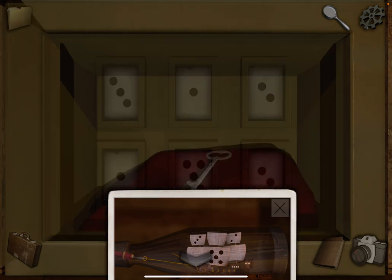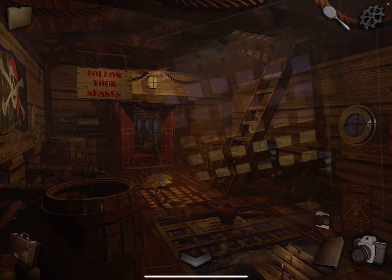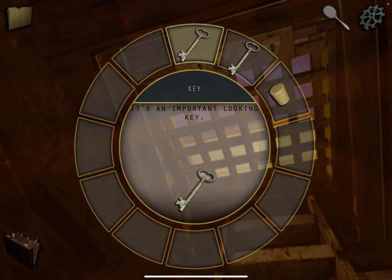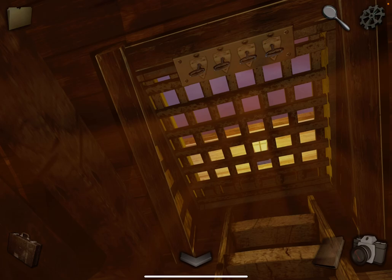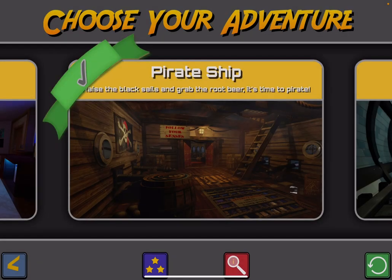And five. Get the key. Go back up the ladder again and use all four keys. And go through. And that's it. So that's the pirate ship. If you enjoyed this, please subscribe to my channel. Thanks. Bye bye.